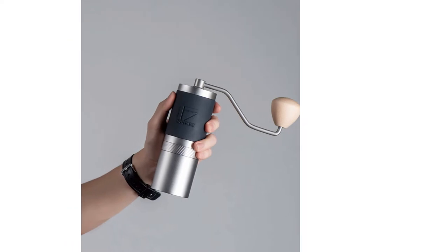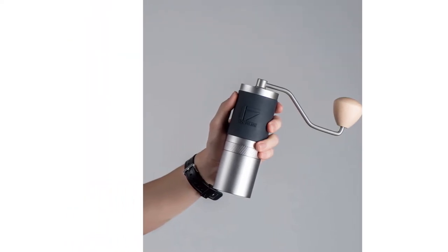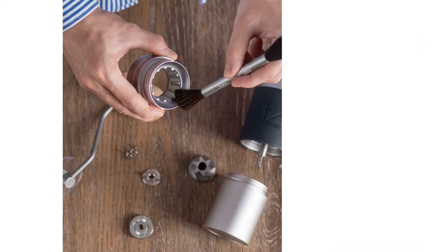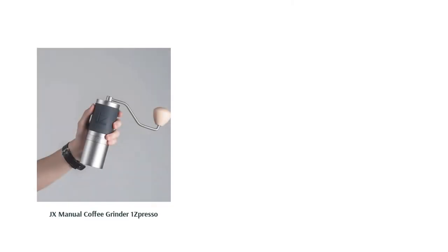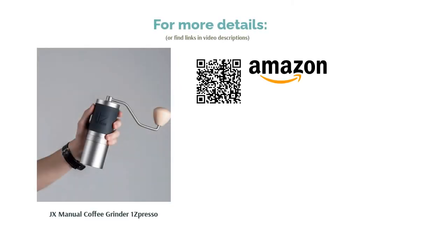There are a few reports that the instructions are difficult to understand. However, the vast majority of reviewers say that it grinds beans quickly and smoothly. They confirm that it works for all brewing methods, from espresso to French press. Reviewers also like that it disassembles easily.